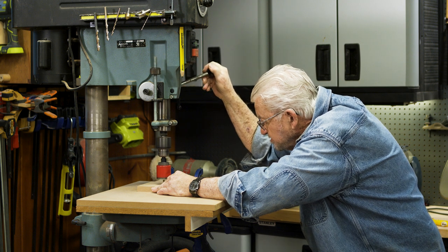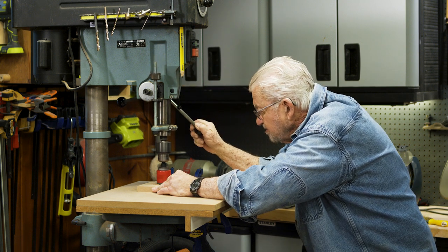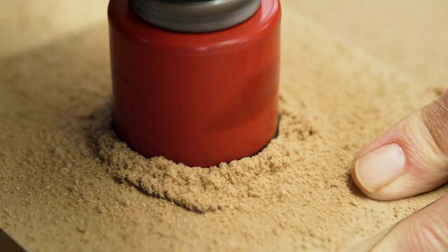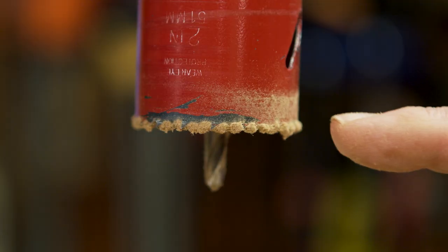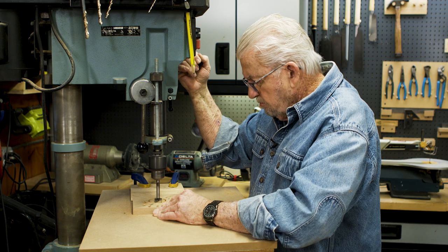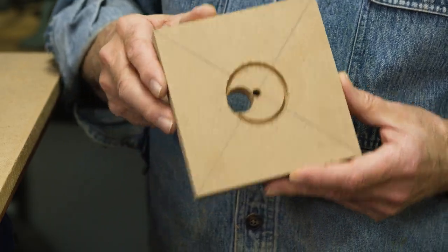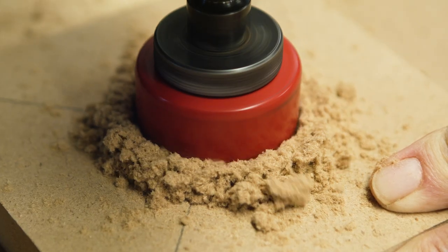Over at the drill press I begin boring a hole at the center mark using a one and a half inch hole saw. Very soon though it becomes apparent that the teeth on the hole saw are very quickly loading up with sawdust. Not only does this reduce the cutting efficiency, but it also builds up excessive heat. The solution is to bore a three-quarter inch hole on the perimeter of the hole saw cut. This allows the sawdust to fall into the hole rather than collecting on the teeth of the saw.